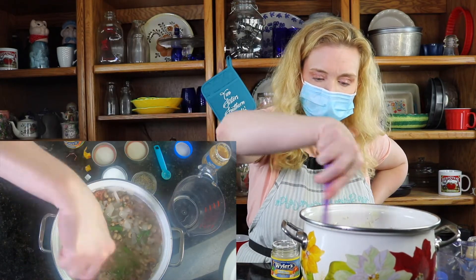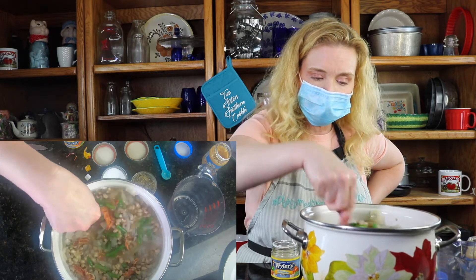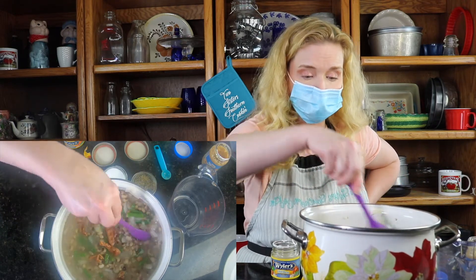What I'm going to do is go ahead and cover this up, let this cook. We're going to get it to a boil, let it cook for about 45 minutes to an hour. It's going to get ready to be served. It's going to be good, y'all. And we'll see you guys in our next video.